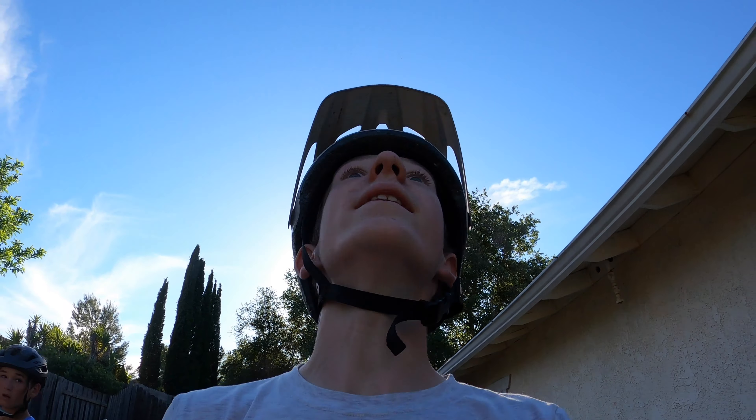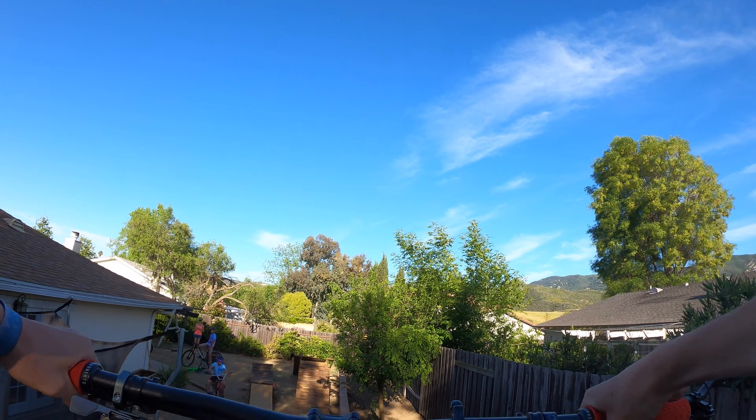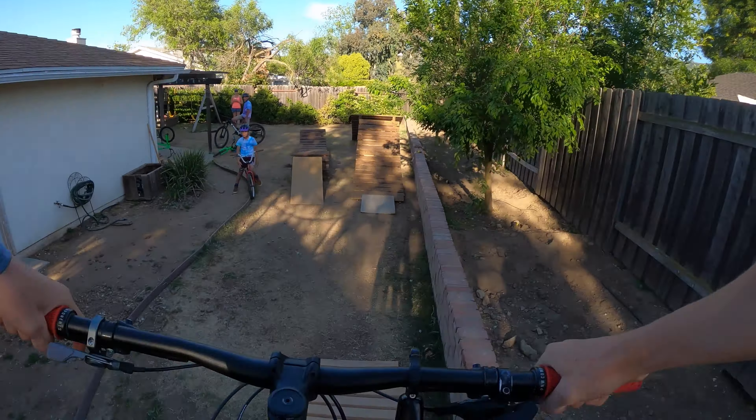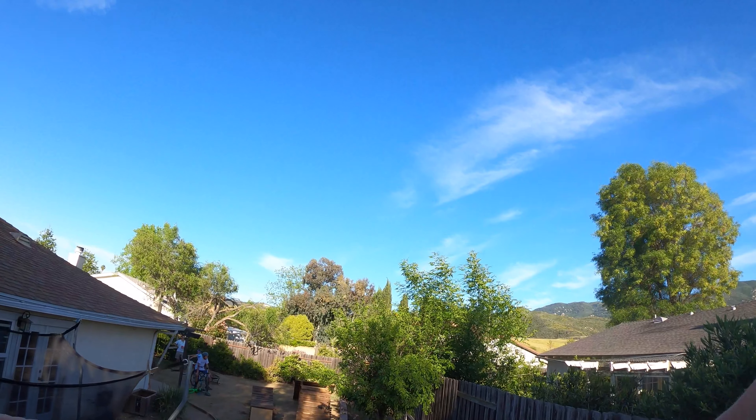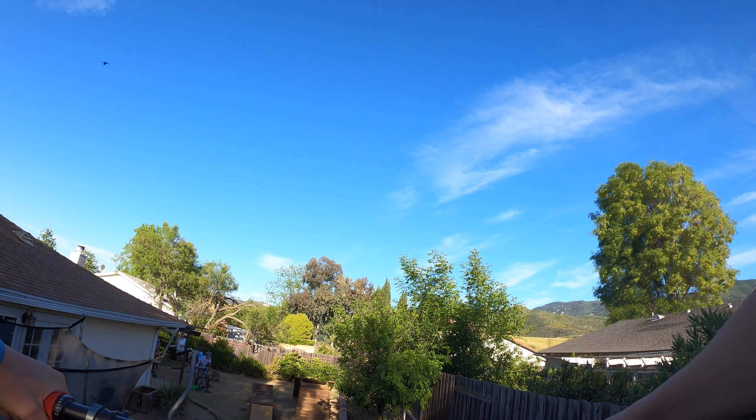This is gonna be lit. Time for the big jump. Second run on the big jump.